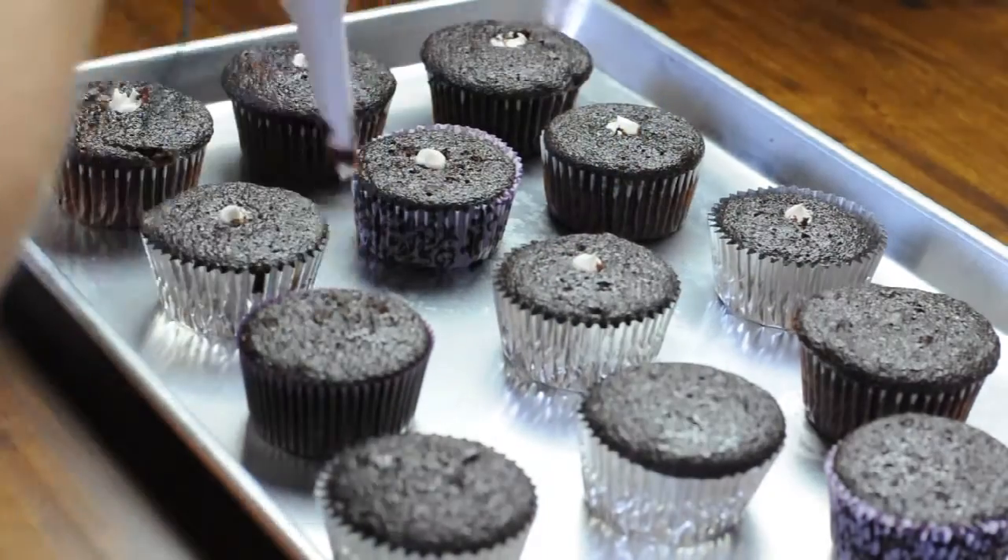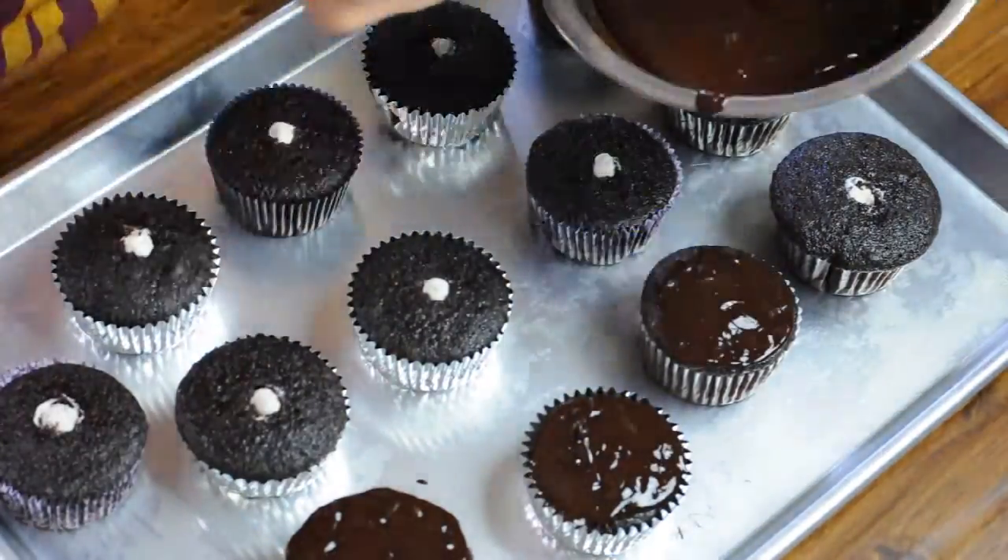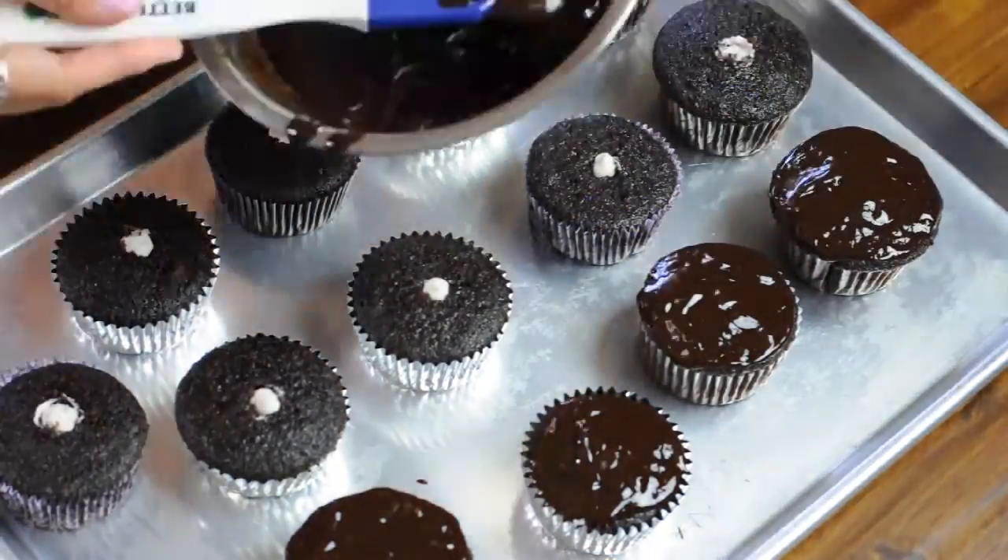Making delicious vegan baked goods and sharing them with friends, family, co-workers or neighbors is a great way to show that being vegan is no sacrifice at all.